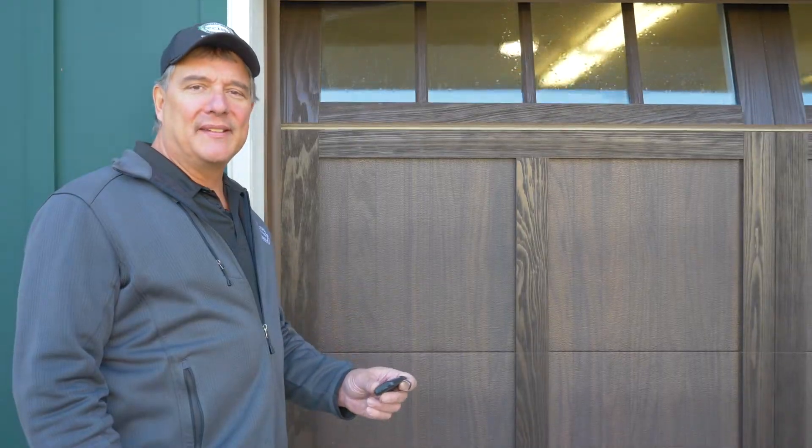And just like that, you're back in business. I'm master technician Joe Conti with Precision Door, a name you can trust.